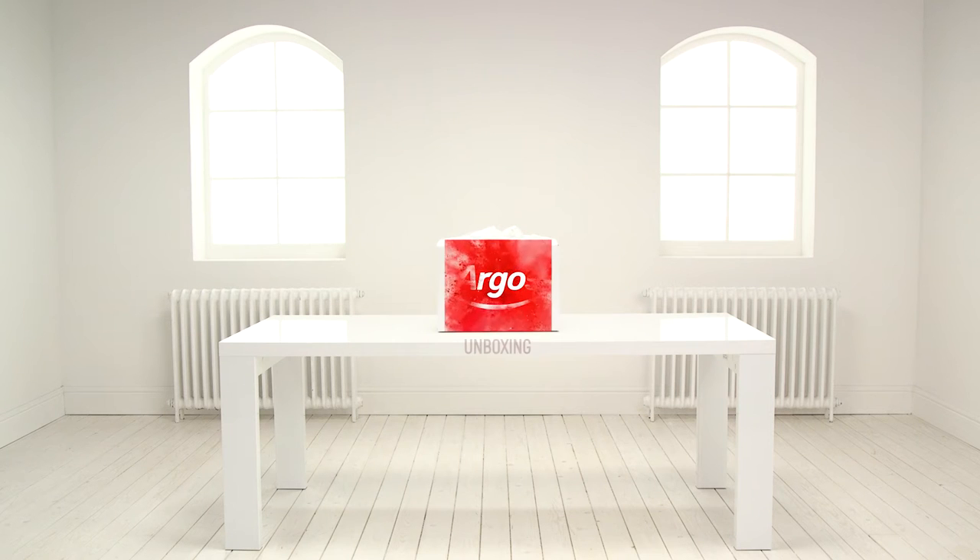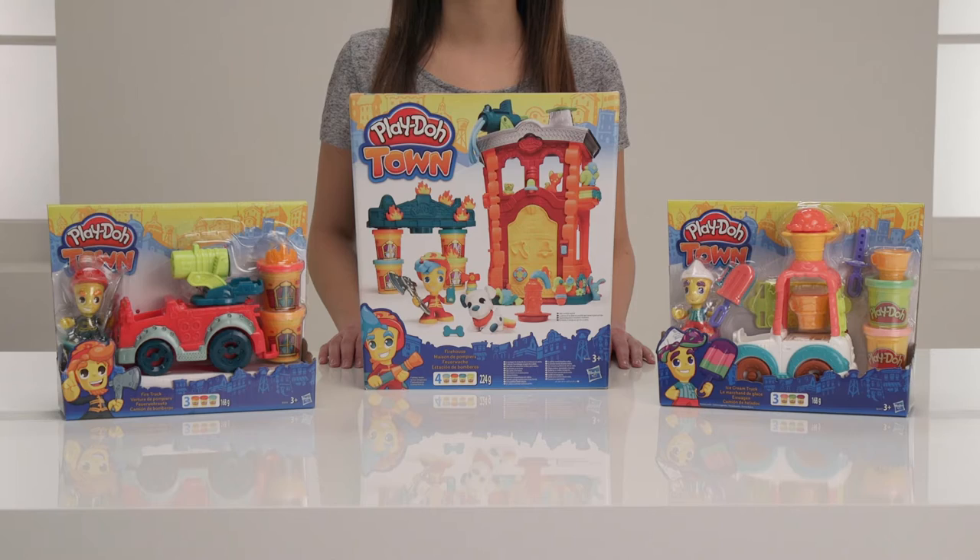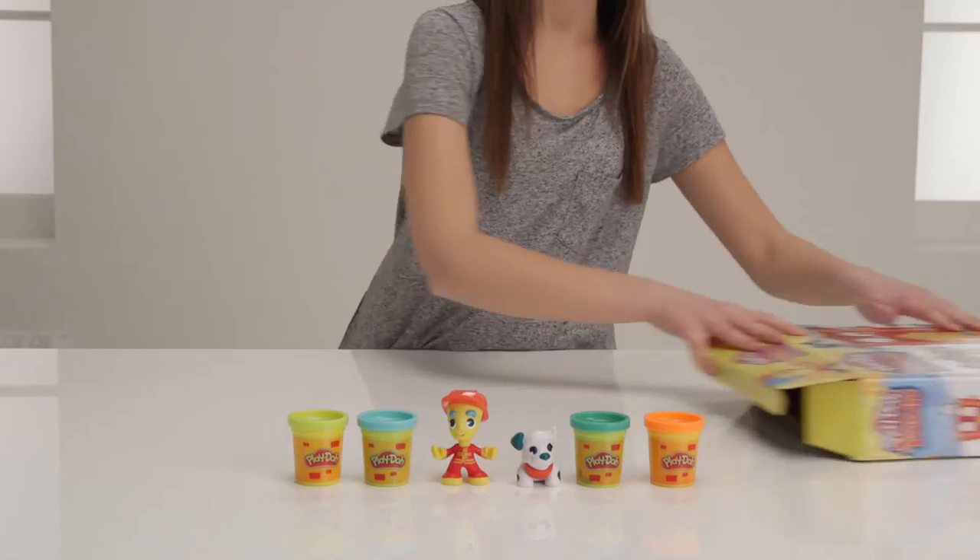Welcome to the Argos Toy Unboxing. Today we're looking at some exciting toys from the Play-Doh Town range. Let's see what's inside the box.